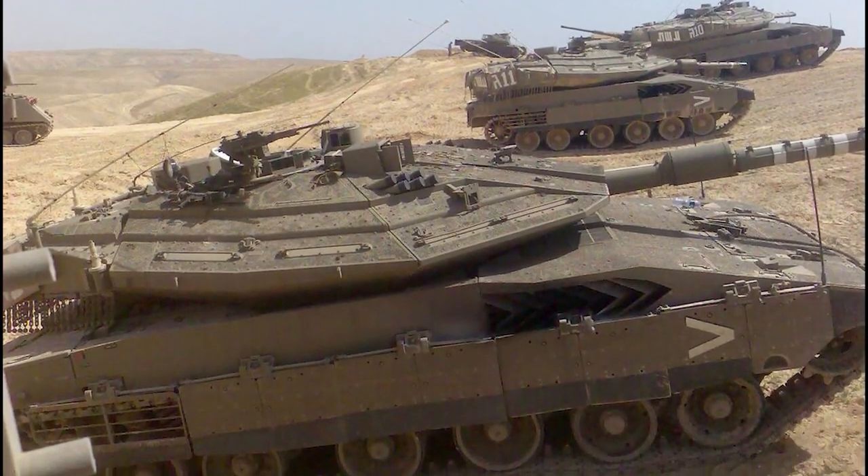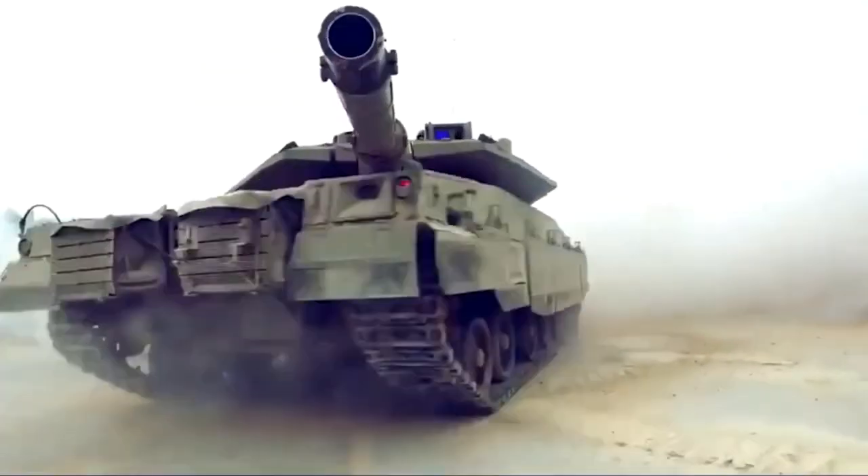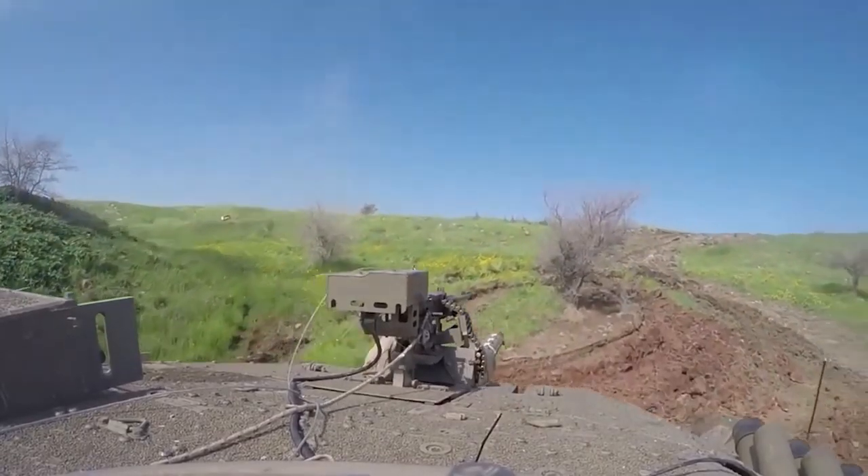The unique design of the rear entrance, with its hinged doors, offers overhead safeguarding during the loading and unloading of both cargo and personnel.